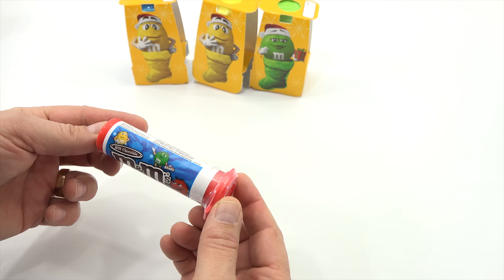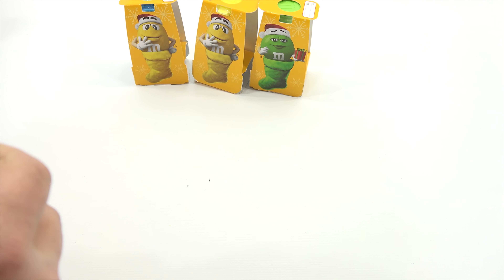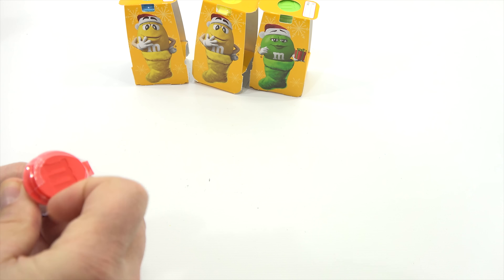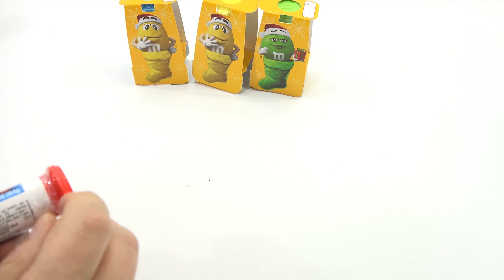And then inside — the yellow M&M has the blue, the red M&M has the red, the orange M&M has the yellow, and the green has the green. Wonder why they did that. Oh, it's different on the other side — so they have those all mixed up. Interesting.